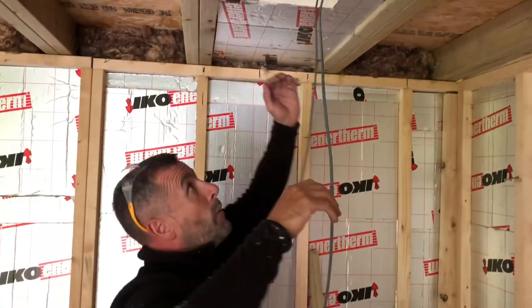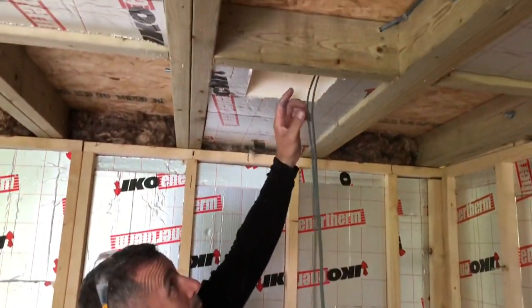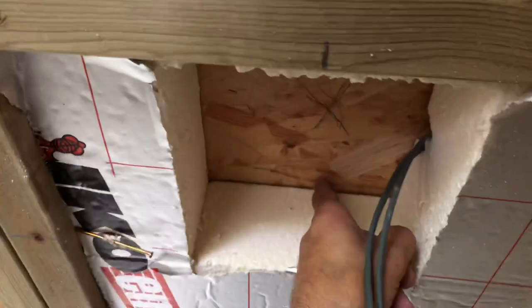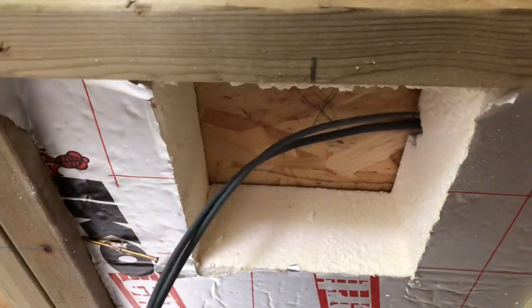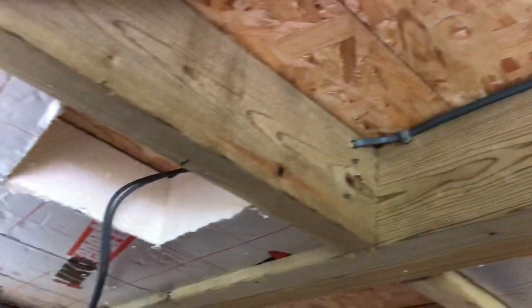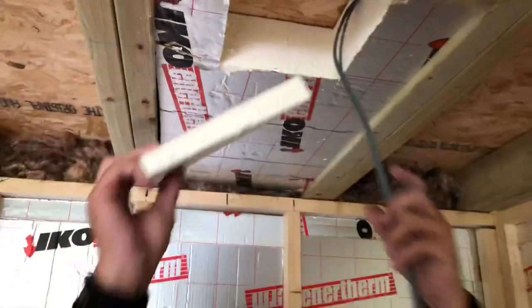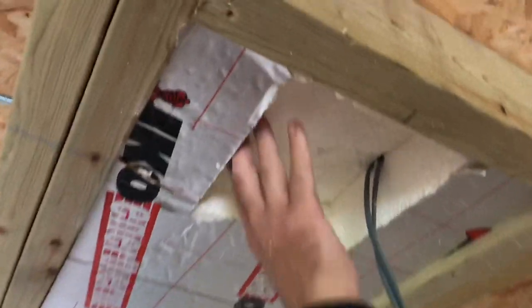So what we do is push the insulation tight to the ceiling — you can see there, it's tight to the ceiling. This bay has a light in it; you can see the cable there. I've cut a track out of the insulation down the side to let the cable run, and I've also cut a track out there and rockwooled that part. I then took that square piece out and cut 25mm off it.